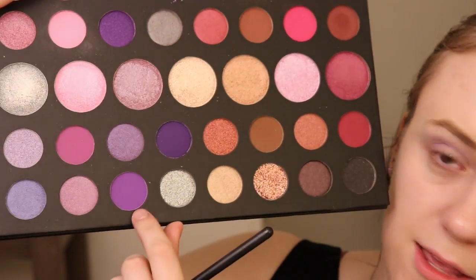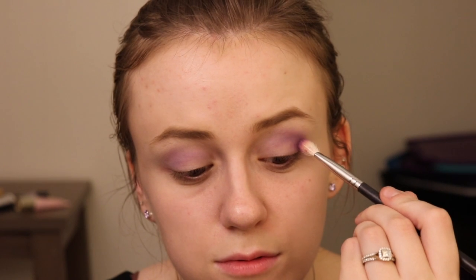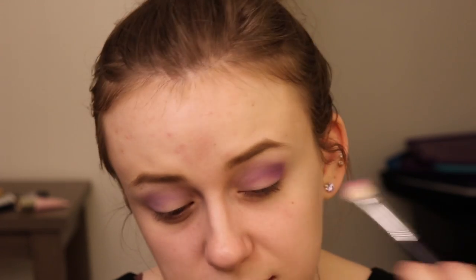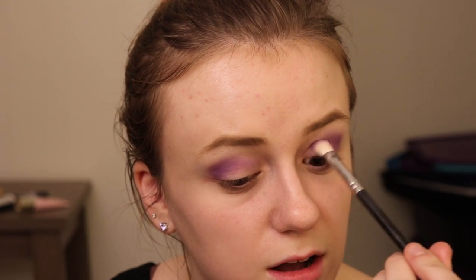I'm going to go back into my Morphe 39S — I'm going to go in with a Morphe M433 brush, and I'm going to take this purple shade right here. I'm not going to go too deep with the purples, just because I want to also focus on the lightness of her vibe. So I'm just kind of deepening up my crease a little bit right here, making sure to bring this darker color all the way in.